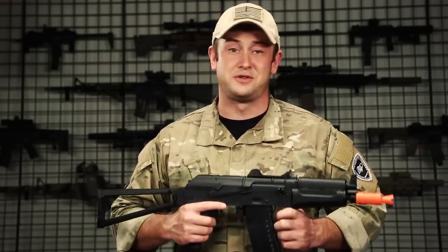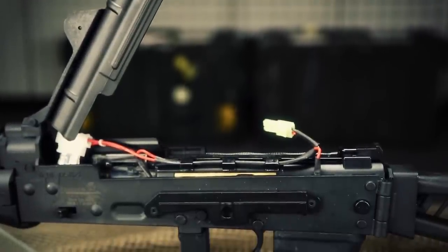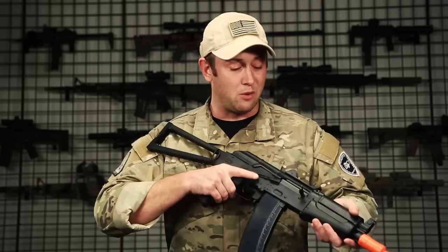As far as internals are concerned, this gun does come with a full metal version 3 gearbox, a polymer piston, a polymer piston head, and steel gears. This is available on airsoftgi.com for $90, and I highly suggest checking this out if you're getting into the sport of airsoft and need to keep your budget very affordable.